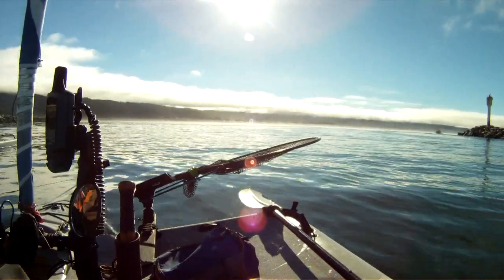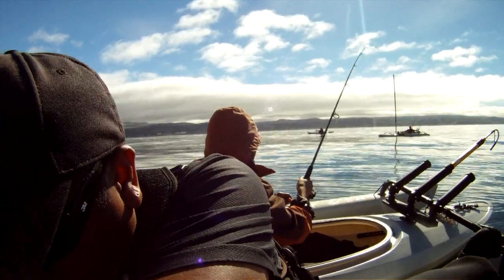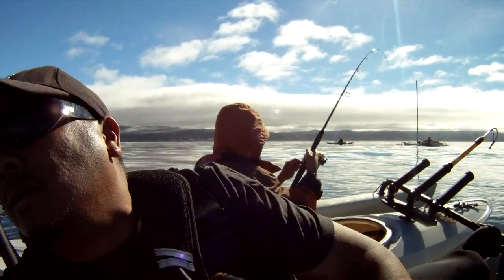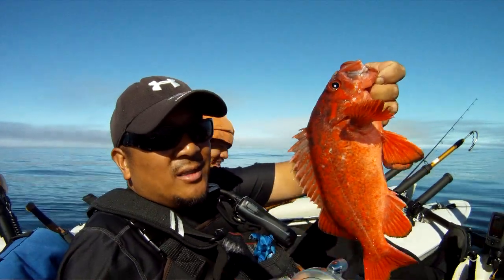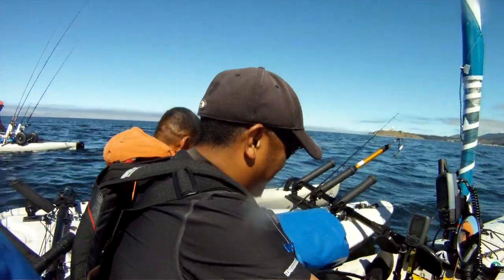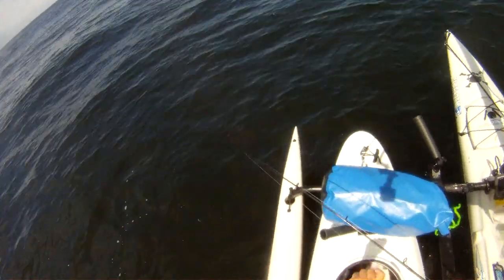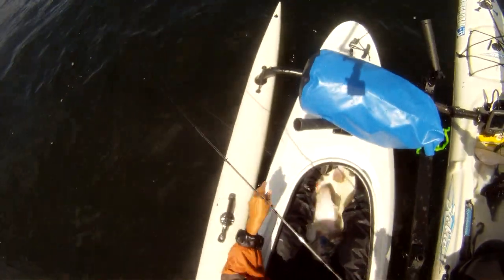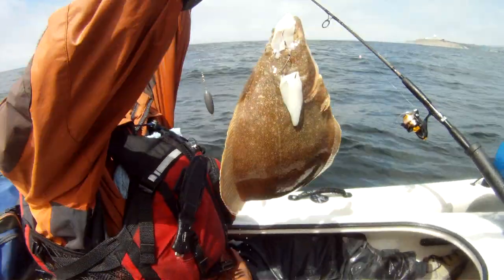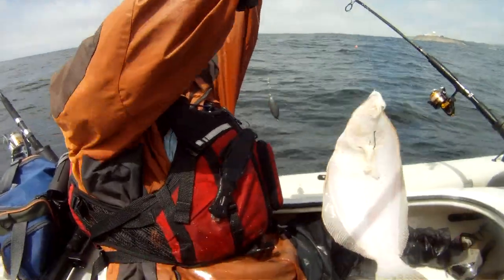Right now it's 8:35. Jackson got his vermilion — final rock, soul, nice sand. That looks like a nice looking halibut but it's a sand sole. Okay, that's good, that's good.